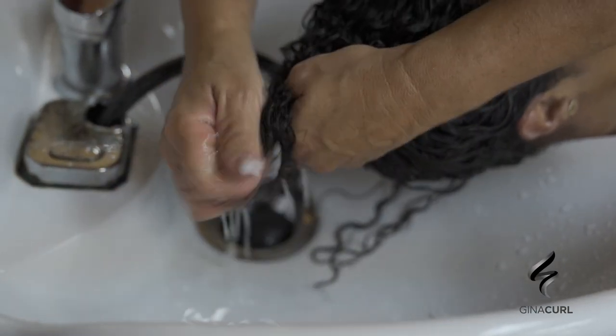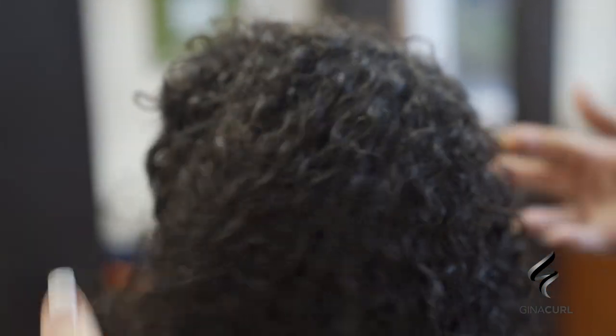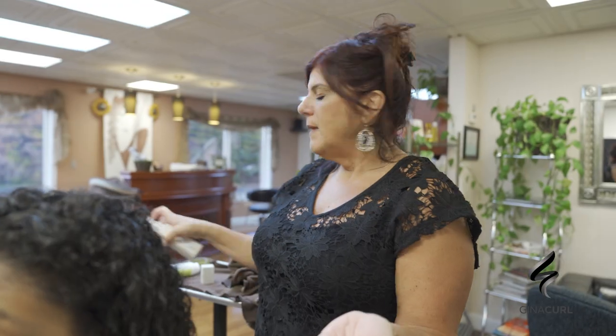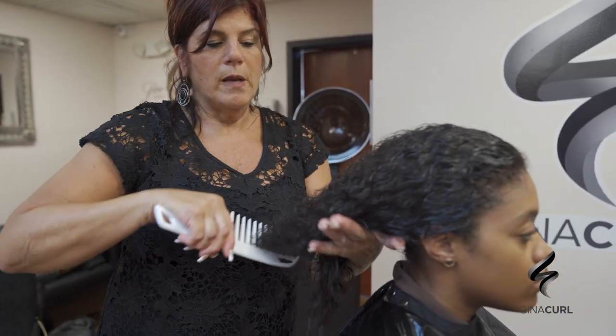It looks so different every time — look at that! I didn't even comb through it yet. Now, here's how you're going to manage it at home: I'm using the Semidelino leave-in conditioner, that's it. I'm going to go around all the edges — her soft, shiny edges. Too much product is not good; less is better. The slower you work through the hair, the better. The faster you go, the more tangles and the harder it is. Now I'm working down — you don't want to put your curl cream in if the hair is dry.